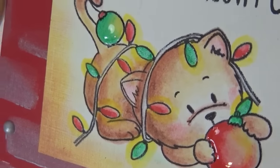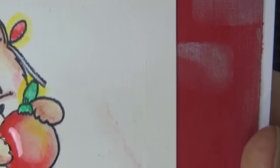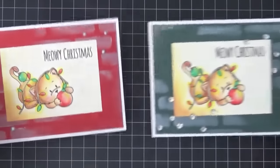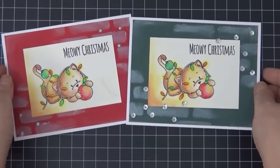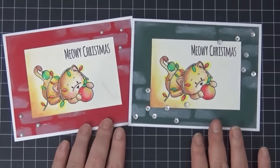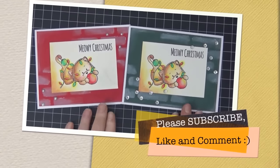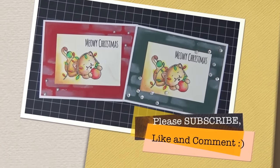Thank you guys so much for stopping by and I apologize again that the middle coloring part got cut off — we'll definitely go over that again another time. I'll have all the supplies in the links in the description below. Check out these gelatos at Tupelo Designs LLC as well as the Gerda Steiner Design stamp set and these cardstocks. Here are some close-up photos. I'll catch you guys next time — thanks so much, bye!